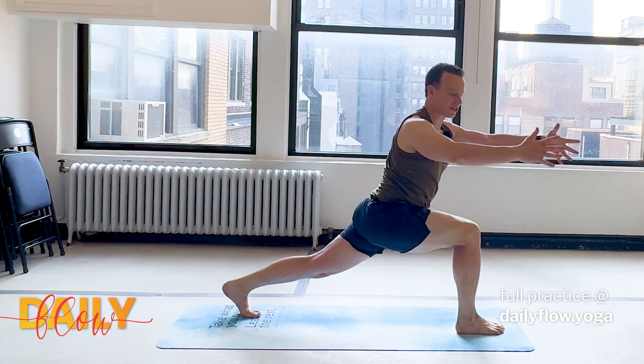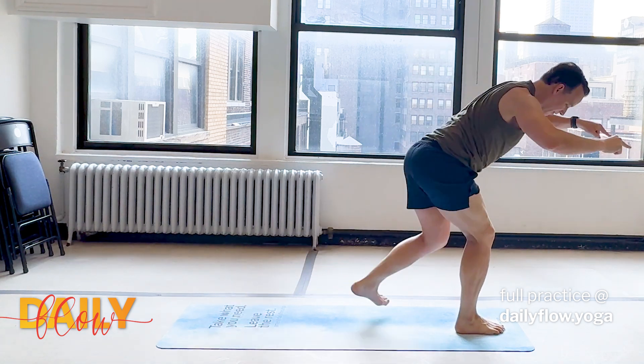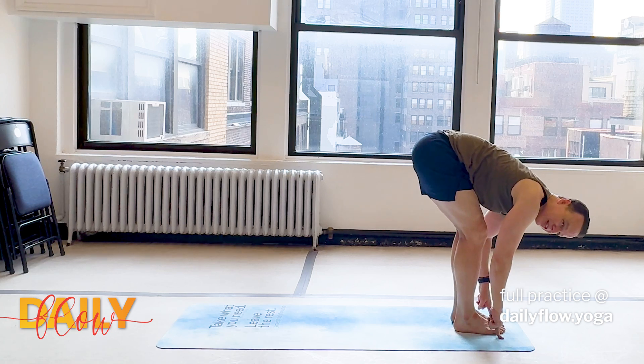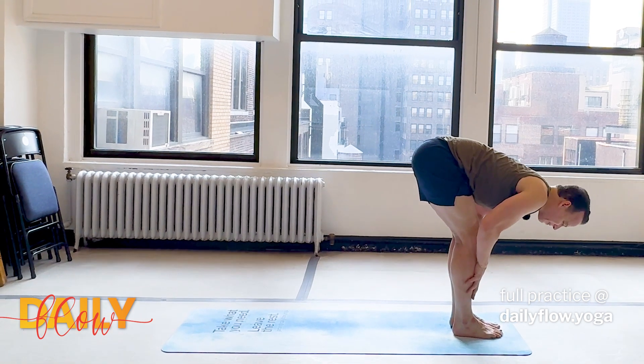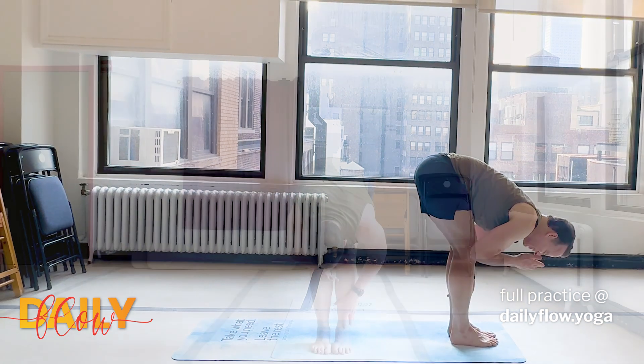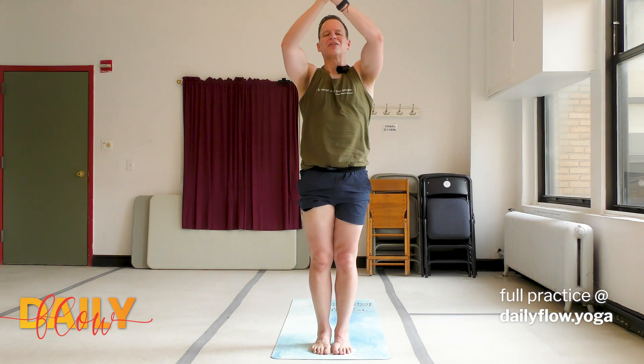Nice. Inhale, release the twist. This time as you exhale, can you step that left foot forward and forward fold at the same time — it's a big transition. Lovely. Then inhale, find your flat back. Exhale, fold. Inhale, reverse your swan dive, rise up. Exhale, mountain pose. Just one more round like that.